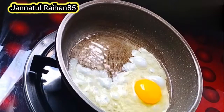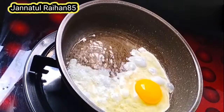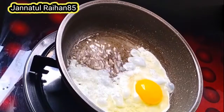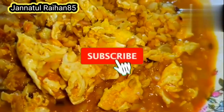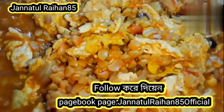Hey viewers, Asalaamu Alaikum, welcome to my channel. I am from Nadi5 and welcome to my channel. This is our video for today. Please consider subscribing to our channel.